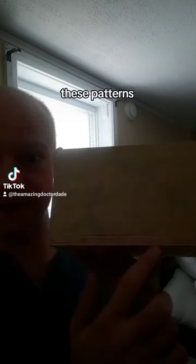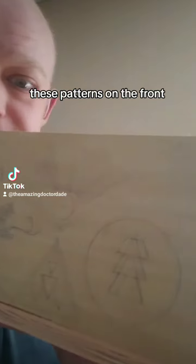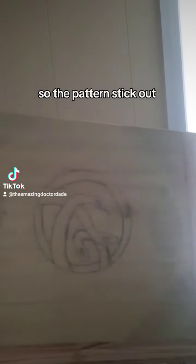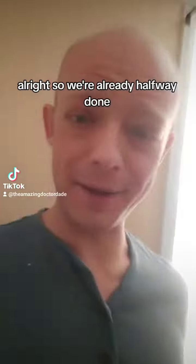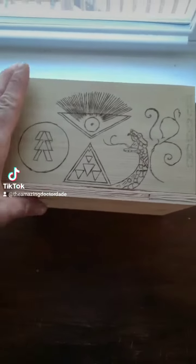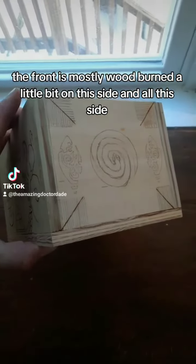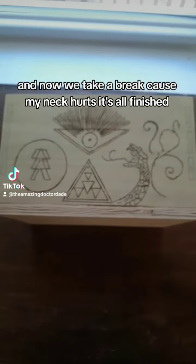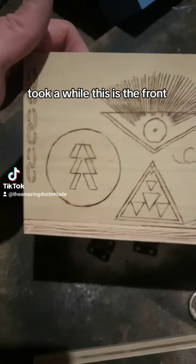For the base of the box, I've already built the base itself. These patterns on the front are going to be wood burned into the box, and then we're going to stain it a light color so the patterns stick out. We're already halfway done. The front is mostly wood burned, a little bit on this side and all of this side. Now we take a break because my neck hurts. It's all finished — took a while.